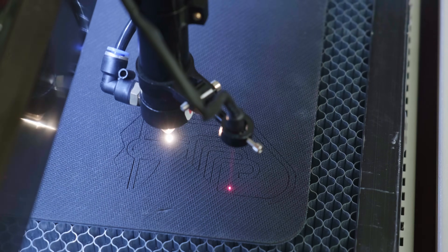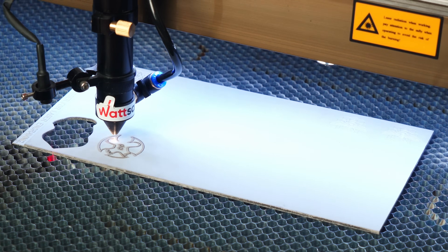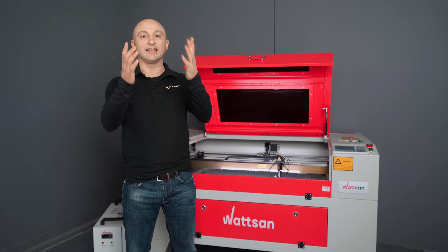What can we do with rubber? Hi, this is Virber, my name is David, and with this video we'll start a short series of stories about rubber. Our journey starts with cutting.